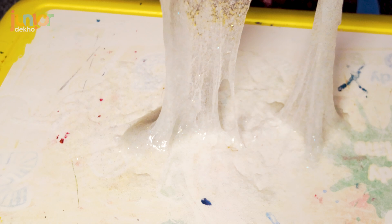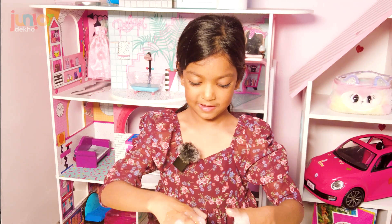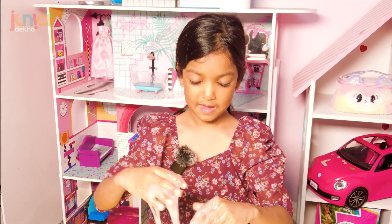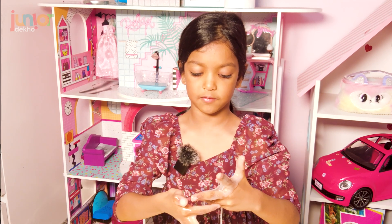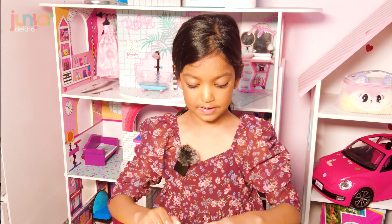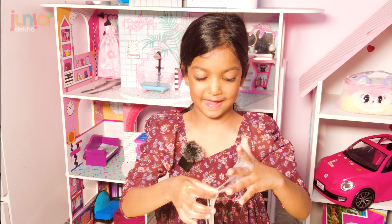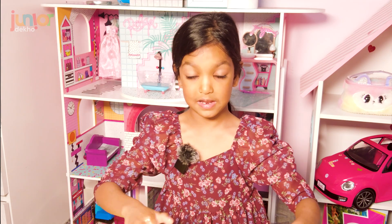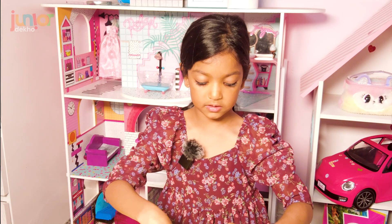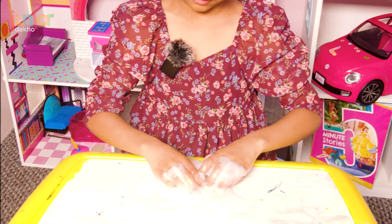I watched A for Adley making slime. Adley, if you're watching this — you're not supposed to add the activator first. You're supposed to add the glue first, then if you have colored glue, add the colored glue, then mix it. Then you need to add the most important thing: glitter! Then you add the activator. I think some of you guys don't know that. My sister goes to school — she's in nursery.